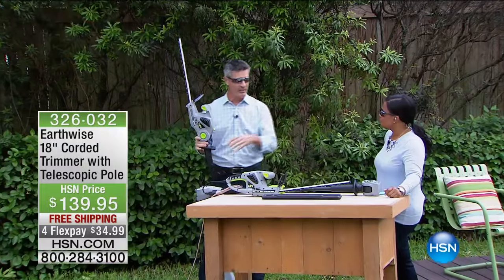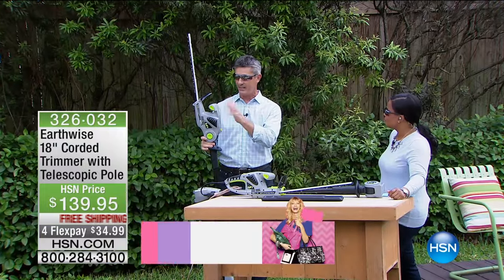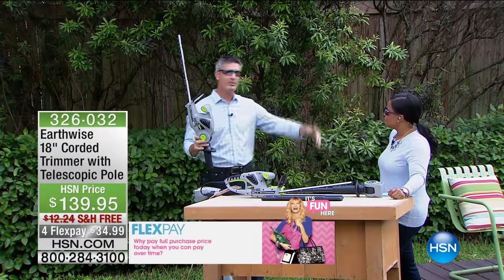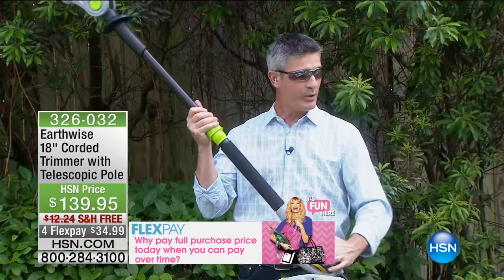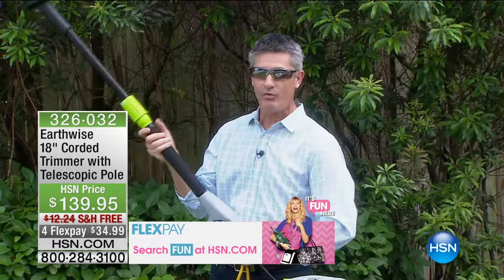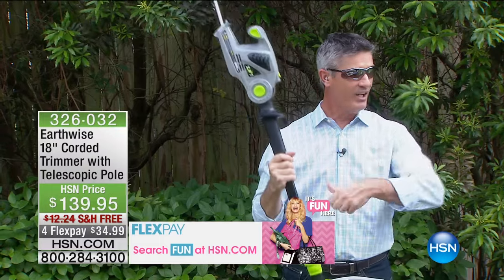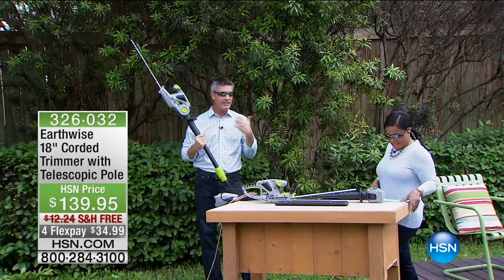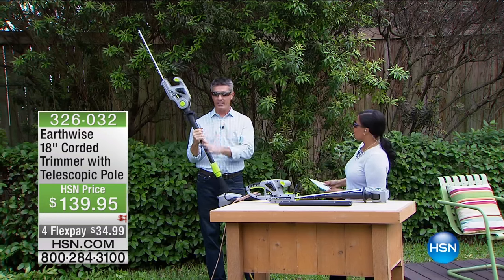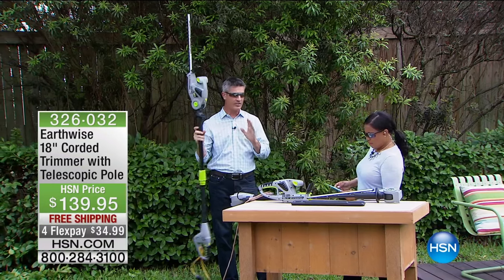I remember years ago when I was a kid, my dad had the electric hedge trimmer but he was always on the ladder. And when you're on the ladder, you're struggling with that extension cord. I love that the extension cord is so far away, because you know what happens — all of a sudden you're cutting the extension cord with this. But add this pole and I think you're going to use it more often than not with the pole on it.